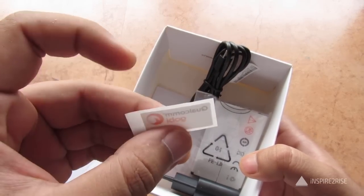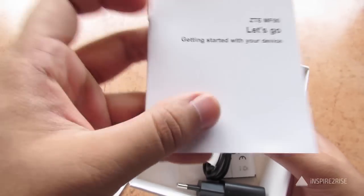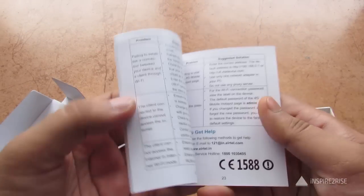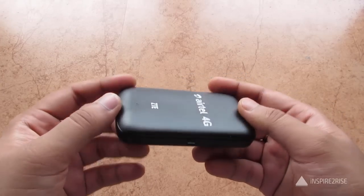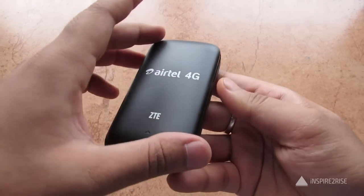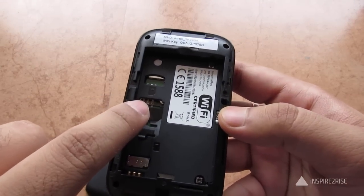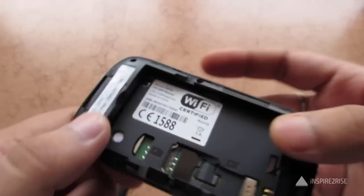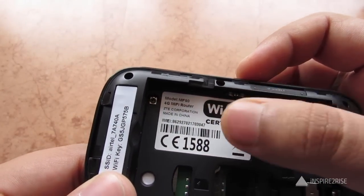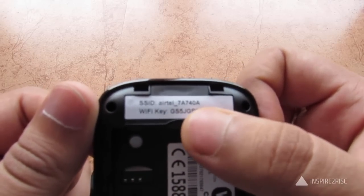There's also a small Qualcomm 4G LTE sticker and the device manual with setup instructions. Opening up the device, you can see the SIM slot, where you insert your SIM card, and the micro SD card slot. The device is made in China by ZTE, and the Wi-Fi key and SSID are printed on the inside.